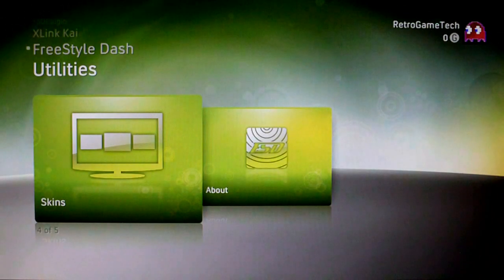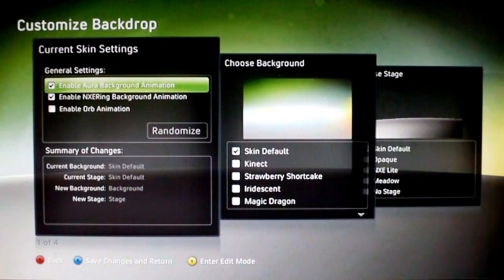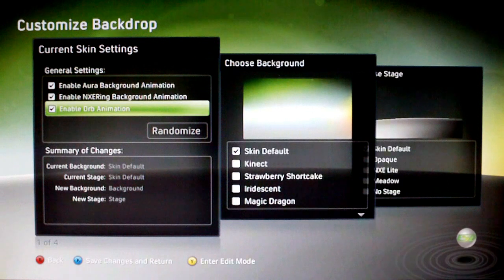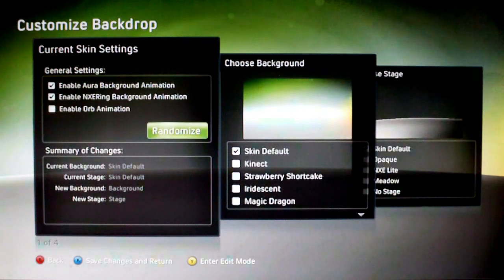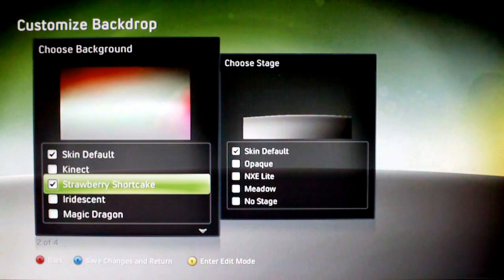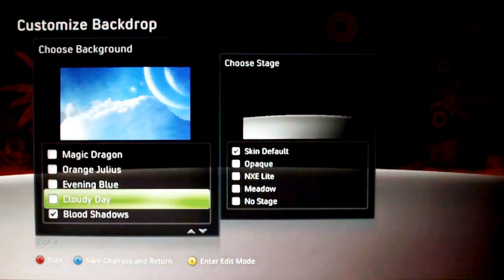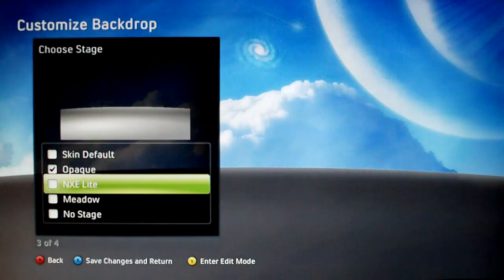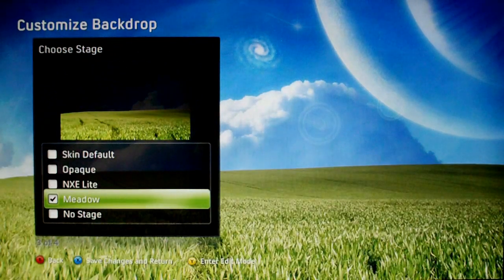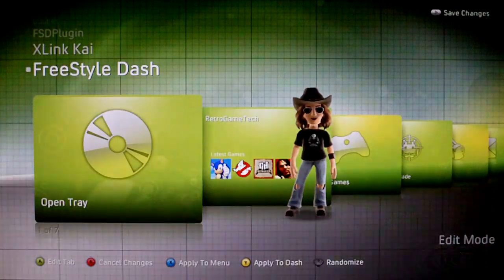Then you've got your skins tab, which is probably my favorite. Here you can adjust and customize your skin — change things like the animations in the background, turn the orb in the bottom right on or off. I like to have it off. You can also randomize it. Then you've got the wallpaper at the back — I'm going to choose the cloudy day one. Then you can choose the stage, which is the thing at the front — you can have NXE light or meadow. I'm going to go with meadow.